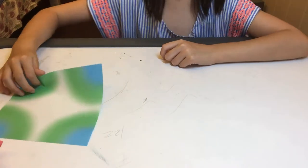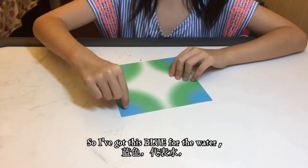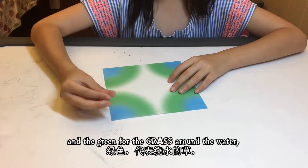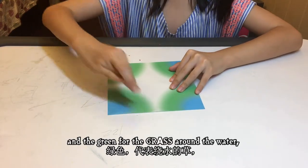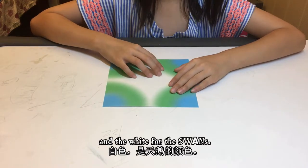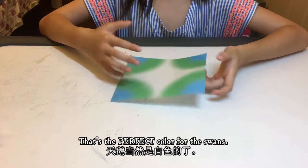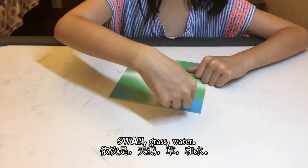Let's get the paper. I got blue for the water, green for the grass around the water, and white for the swans. That's the perfect color for the swans, grass, and water.